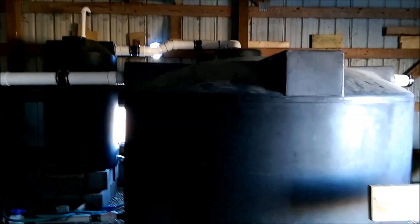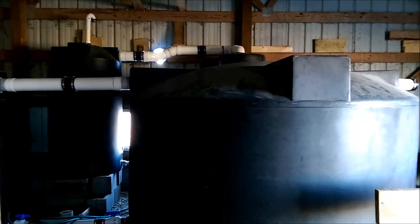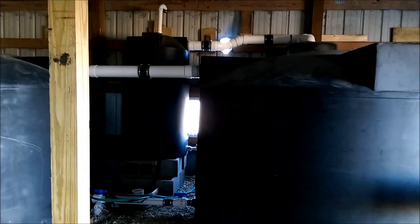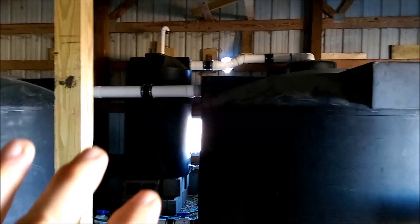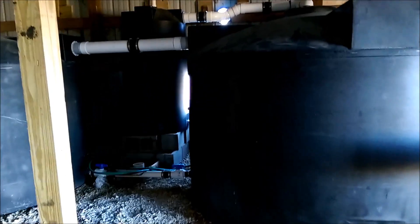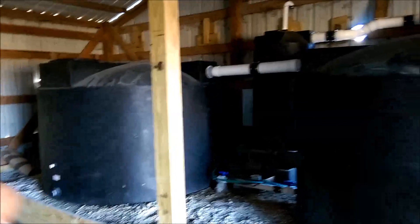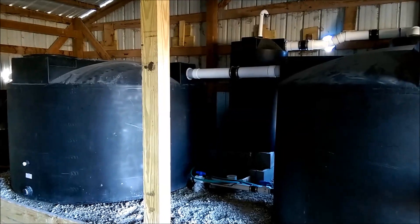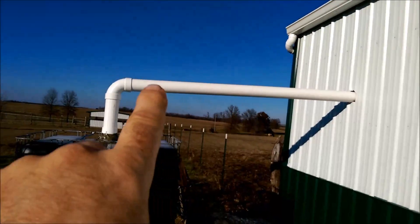Alright, so this is 3,000 gallons, and now you've seen from the gutter, the exterior piping into the building, and the 3,000-gallon tanks inside with a 250-gallon first flush diverter slightly elevated — how the pipes are connected with ball valves and PVC. Now I'm going to take you outside and show you what we did. Just left inside, there's the pipe that comes out.